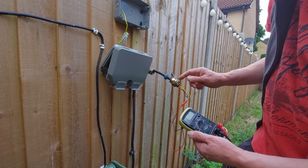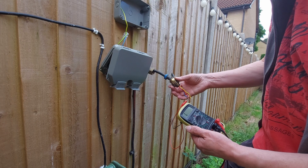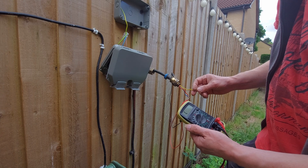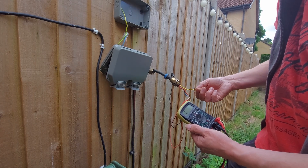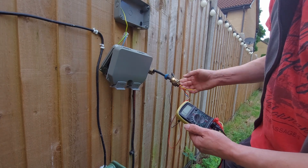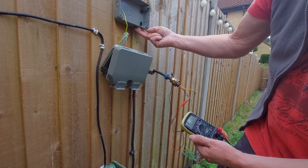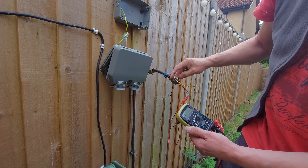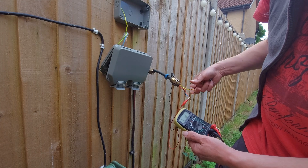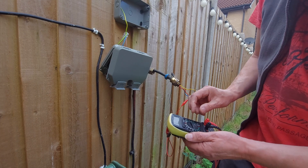I'm guessing somewhere along the line we are actually earthed — probably at the other end where the cable is terminated. That is probably terminated to earth, which is also strapped to that strap there, which goes to the clamp that holds it in place. So the outer steels are earthed, which is why when I go onto the earth, we get a low resistance to earth. I hope that's making sense, but that's right.